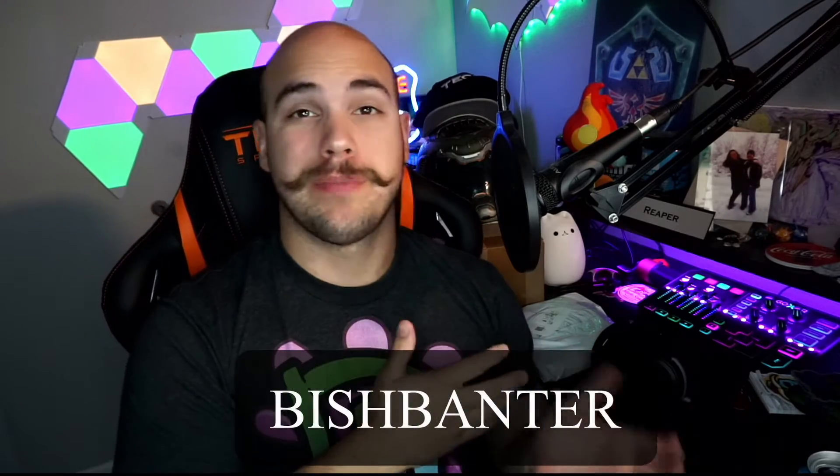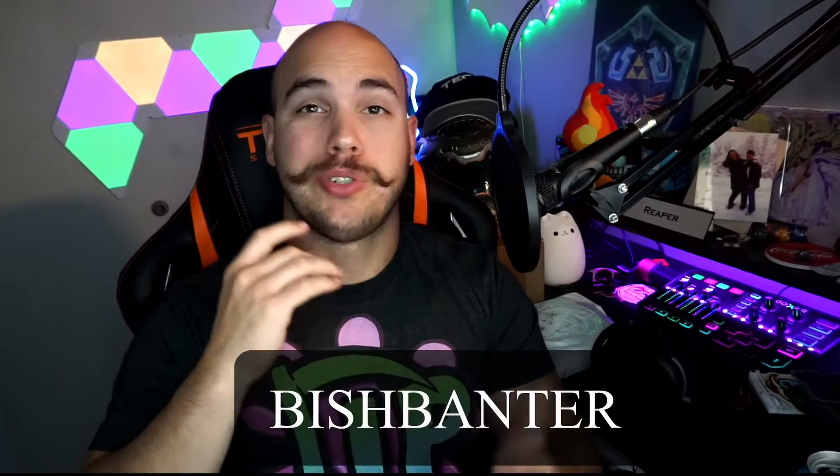Hey everybody, welcome back to the YouTube channel. I'm your host Reaper of Hugs. Today we're going to be doing an unboxing of some community member's merch — we have Fish Banter's merch here, guys.